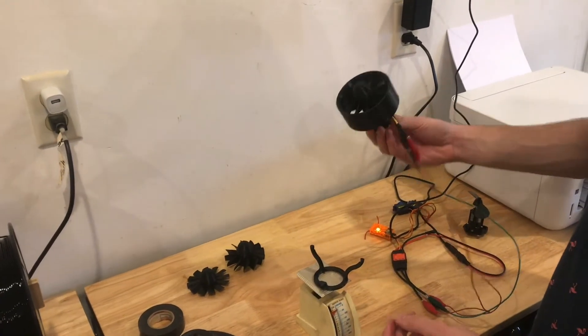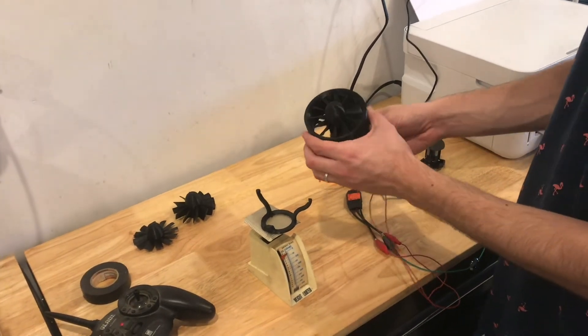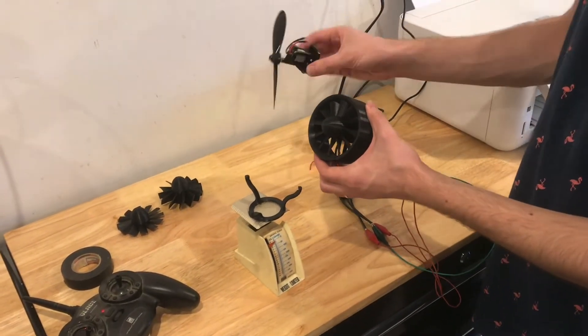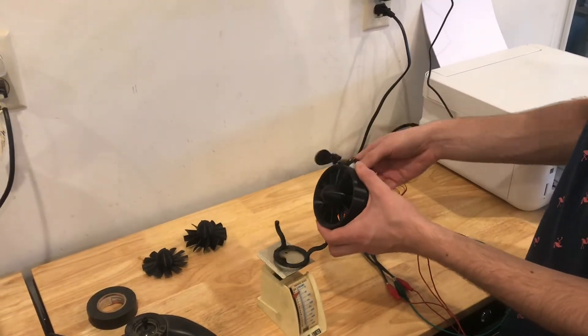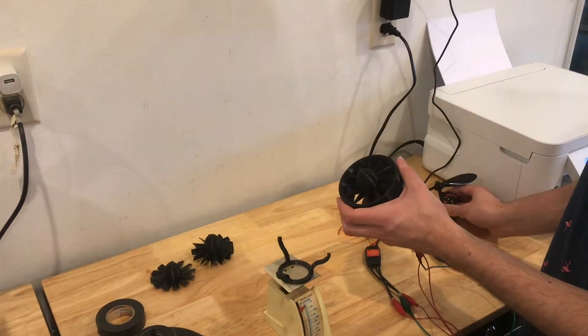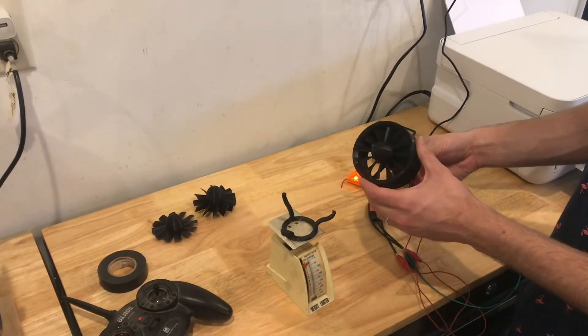Right now I'm measuring about an ounce and a half of thrust. I wasn't too impressed with it because this little thing here I found also has an ounce and a half of thrust and it's a lot lighter. So I'm trying to beat that — I'd like at least double that thrust if I can get to it.